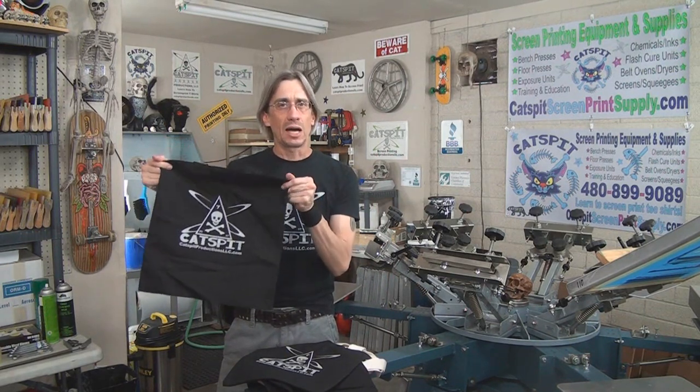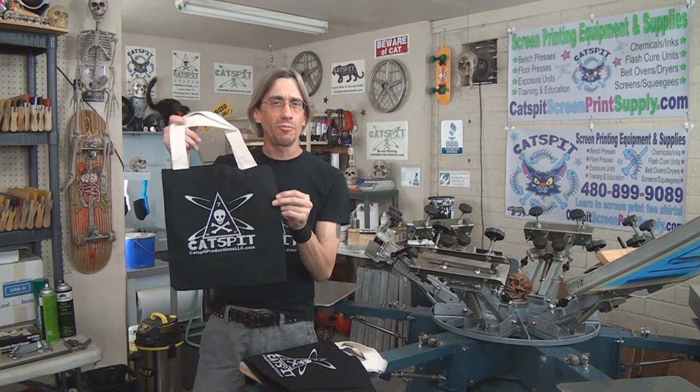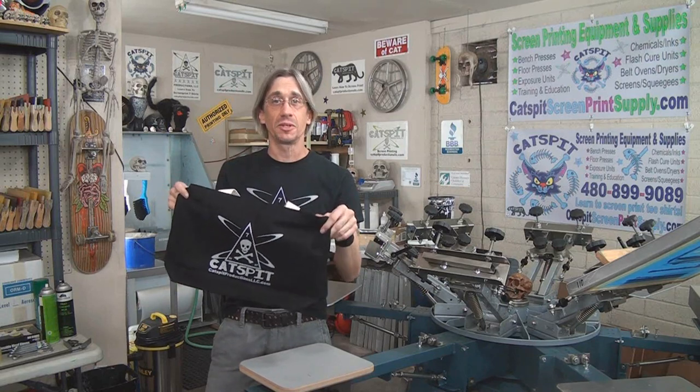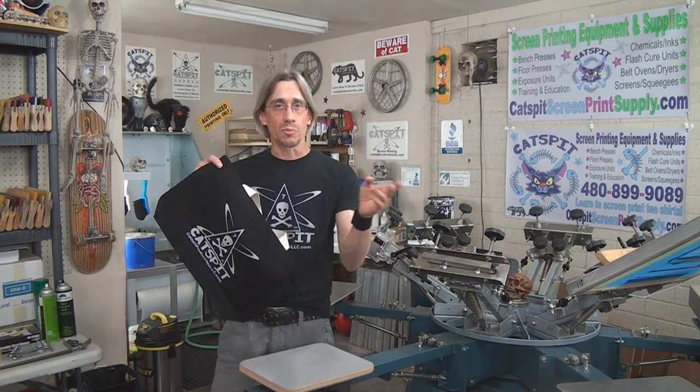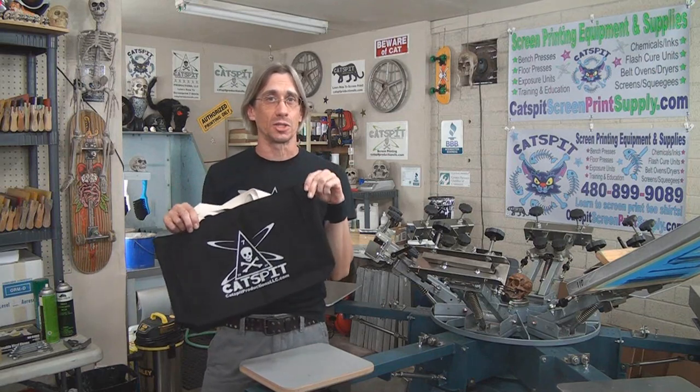The lighter poly cotton tote bag will cure a little faster and easier than a heavier cotton canvas bag. The thicker, heavier material takes a little longer to cure even in the belt oven. The heaviest canvas bag may need more heat than the others. Make sure you cure them properly — tote bags do get washed, and you don't want any wash problems.